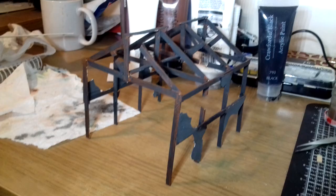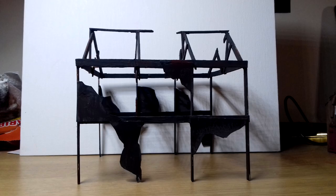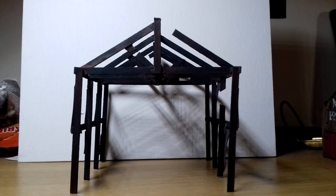Gaps were deliberately left and various scraps of card added on and painted black, to show where the walls had been burned through.